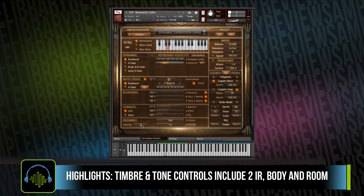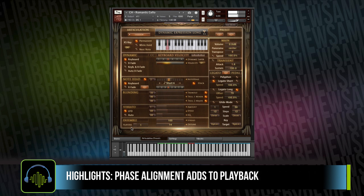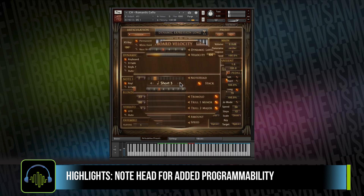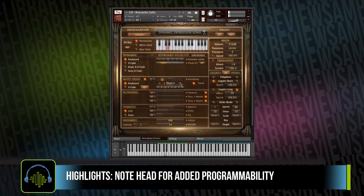The final part I want to touch on is the playback. Chris Hines developed a phase alignment technique, and it's really gorgeous — transitioning crossfades between the different dynamics. There's also a note head functionality, which is really cool. It lets you do a very beautiful legato, but you can also add a short note to the beginning to give it a little bit of bite.